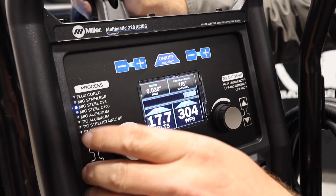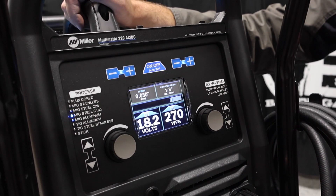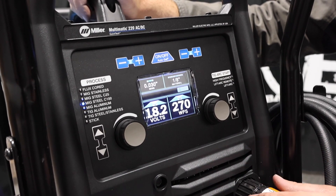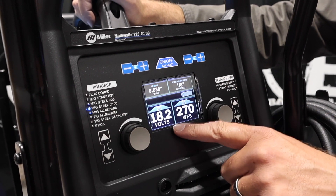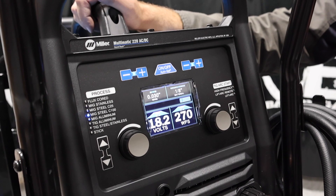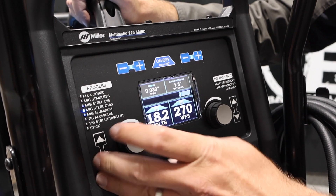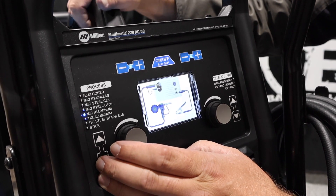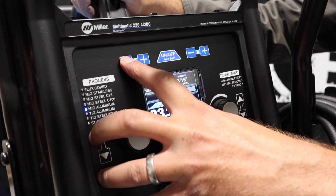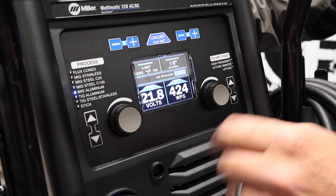Straight 100% CO2 — a lot of people like to do that because the gas is a little bit less expensive. But there's a lot more spatter with that gas. You'll notice it was 17.7 on the C25 and now it's 18.2 — you need more voltage and more wire feed speed when you run 100% CO2. Because of the nature of the CO2 gas, you need more voltage to achieve the same result as you would with 75/25. MIG aluminum — got a Spoolmate, you can do the 100 or the 150 in this unit. This will run the 5000 and 4000 series. The 100 only runs 4000 series and the 150 will run 4000 or 5000 series aluminum. You can change from auto set or just go straight manual again.